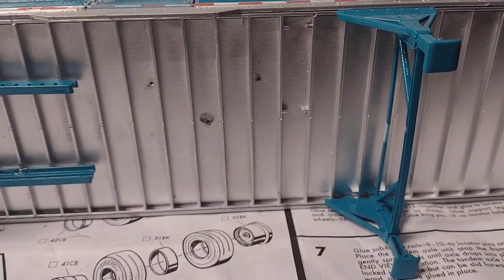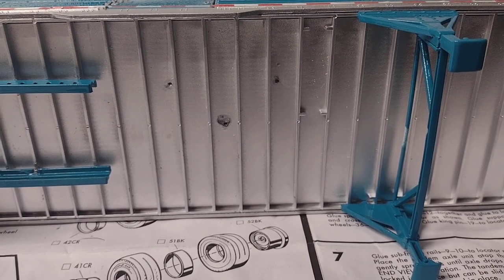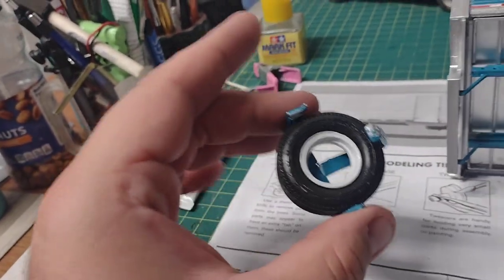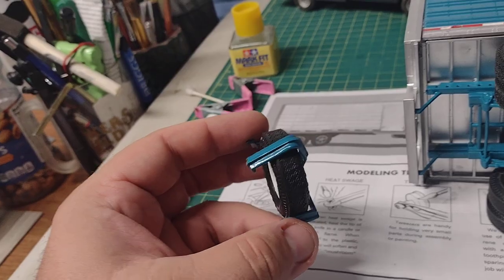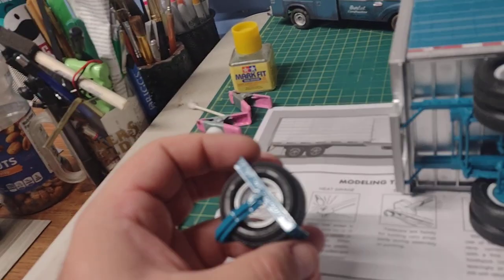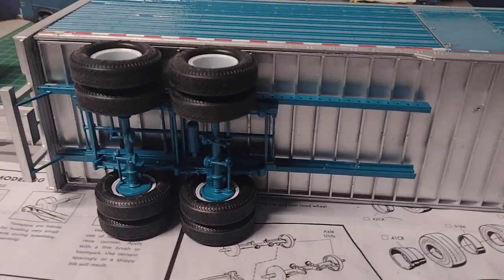The spare tire rack with spare tire goes right there. I had it on and then when I tried to put the tire on it fell off. There's the spare tire with the outer rim painted white, and there's the rack itself painted matching lagoon. And there's your kingpin over there. That's the underside of the trailer.